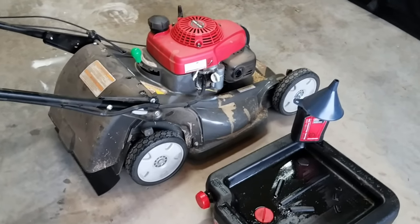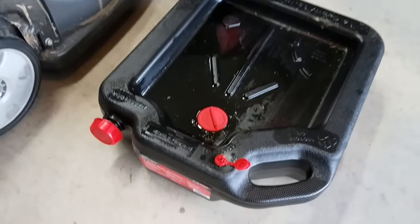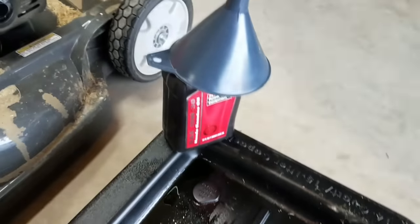Today I'm going to show you how to change the oil on your Honda lawnmower. You will need one of these oil catch pans — I'll put a link in the description — and obviously some oil and a funnel.